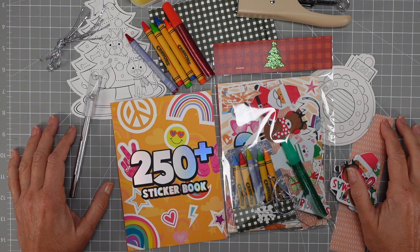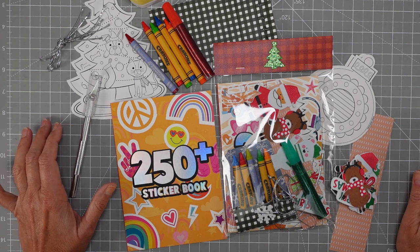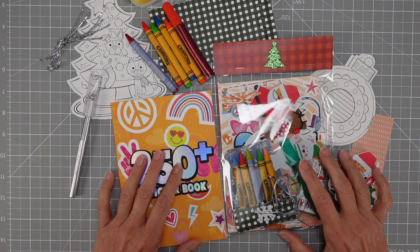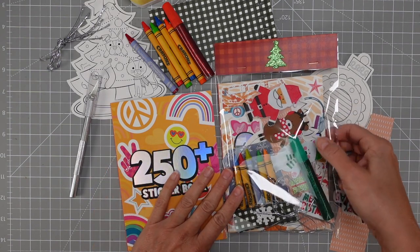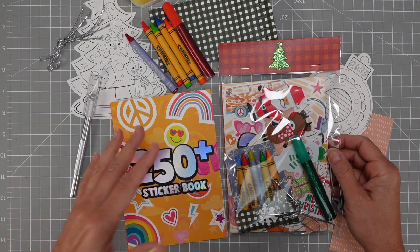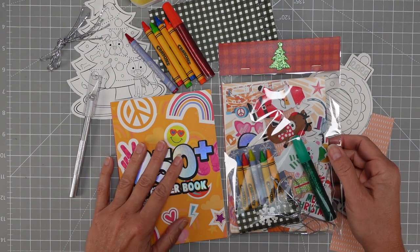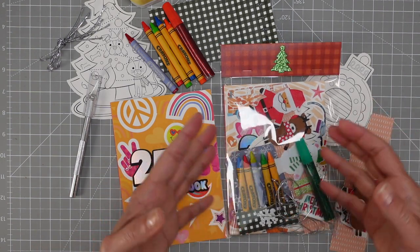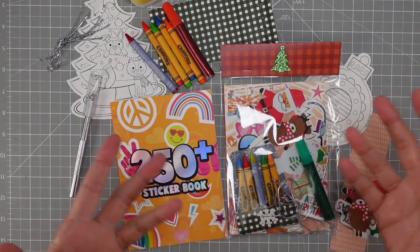Hello everyone, here we are again with one more video tutorial for my Christmas Craft Fair 2022 series. Make sure to check below in the description — I always have links to the other tutorials. Today our focus is kids. It's actually the first time I've done anything for kids. This year I said, you know what, parents come and the moment they see something for kids they go, wow, I have to get one.